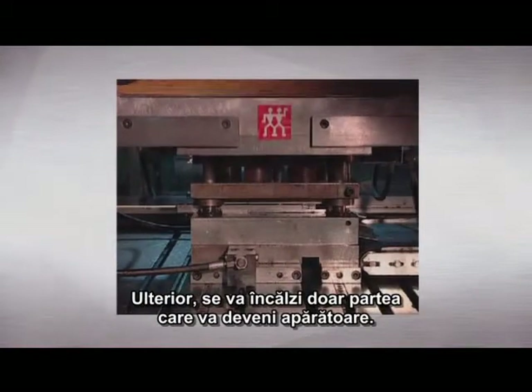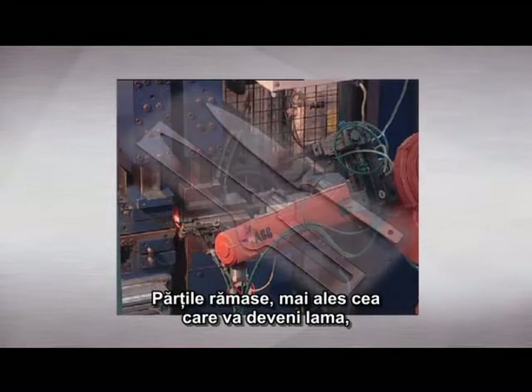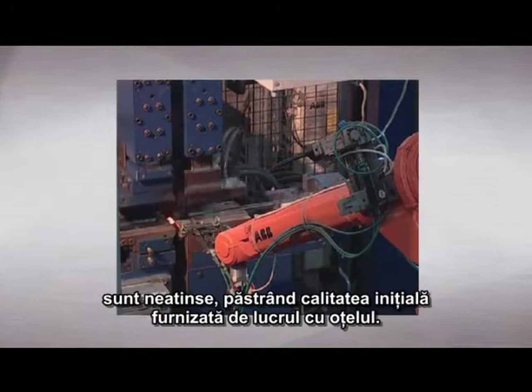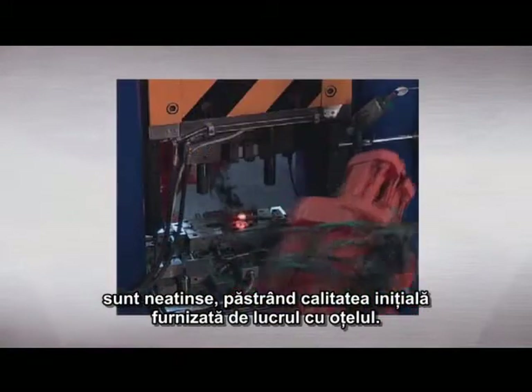Subsequently, only that part which will become the bolster is heated. The remaining parts, especially the one which will become the blade, are left untouched in their original premium quality as supplied by the steelworks.